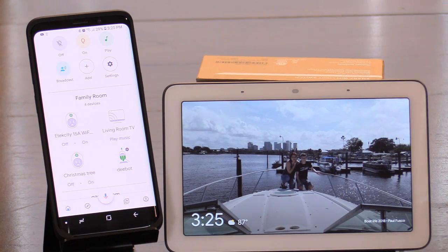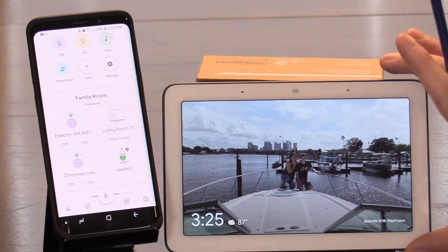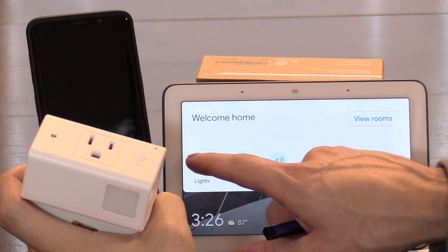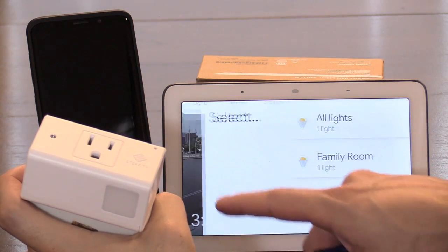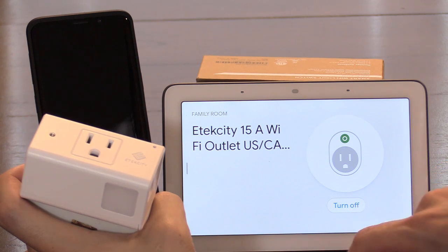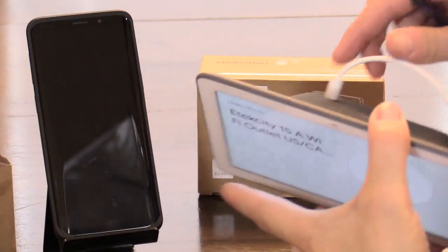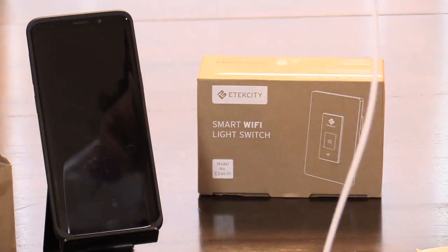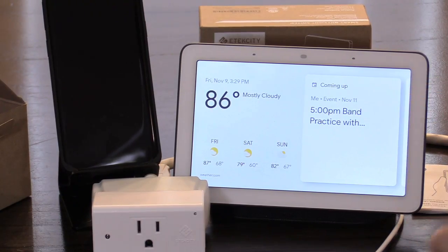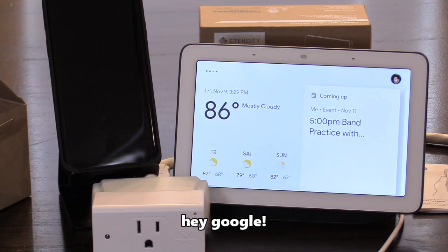Everything from the app should be automatically synced to the Google Home Hub as long as the Hub is connected to your wireless router. If it doesn't work, go ahead and sync it — unplug the Google Home Hub for 30 seconds and plug it back in. After resetting the Hub it should hopefully be synced now.